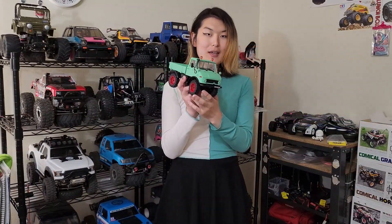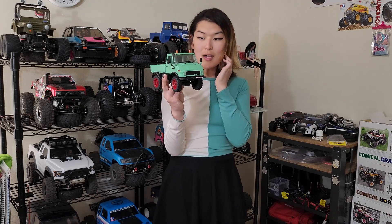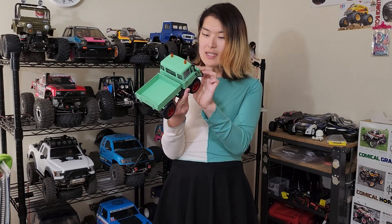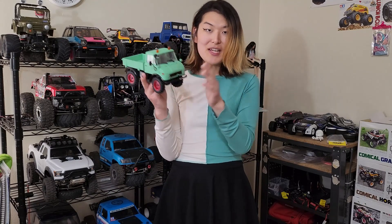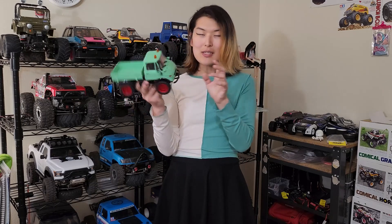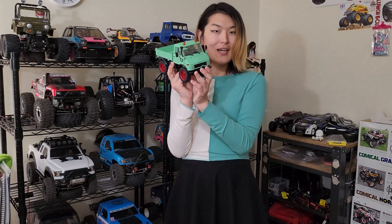Hi everyone. Today we have the FMS 1/18 scale Mogridge, which is very clearly an unlicensed version of a Mercedes-Benz Unimog, which I'm a big fan of. I honestly had pretty low expectations for this, and I'm pretty late to the party regarding this truck because it has been out for a while. But I have to say, first impressions when I got it out of the box were really good. I'm very excited to put a battery in it and take it for a run, but first let's talk about it on the desk and do some comparisons with previous FMS vehicles I've owned as well as some others on the market.